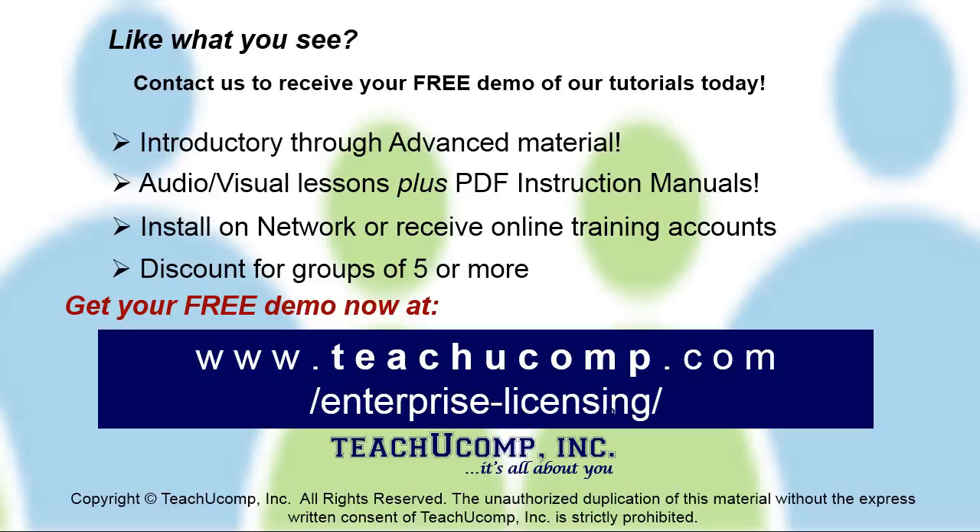Like what you see? Get a free demo of our training for groups of five or more at www.teachucomp.com/enterprise-licensing.